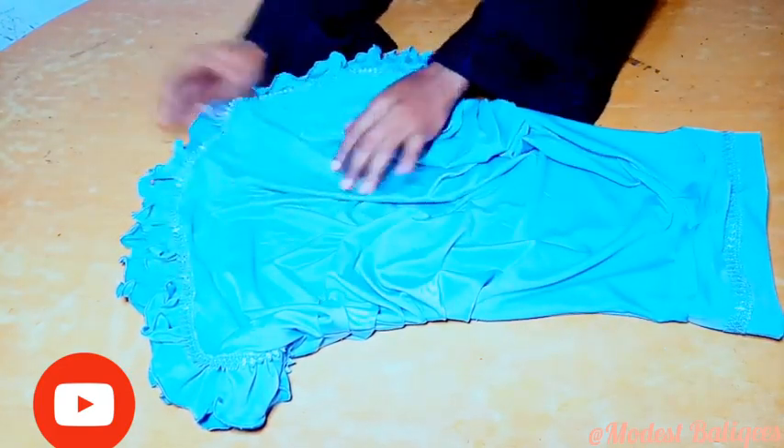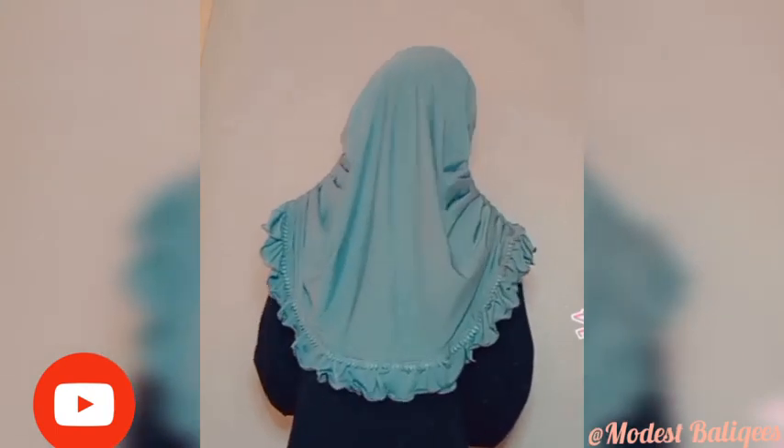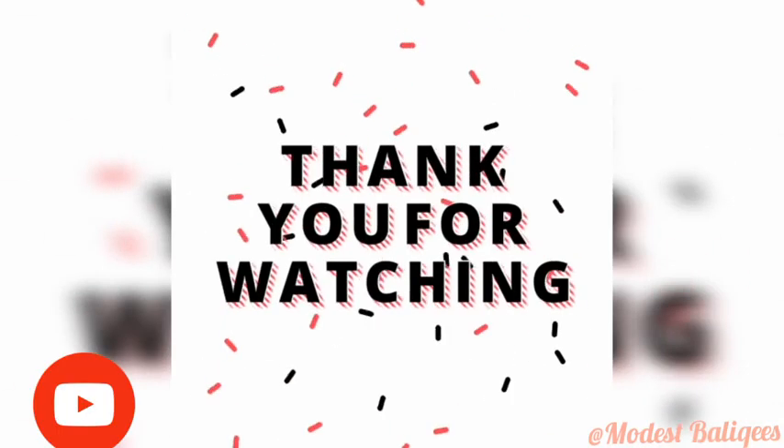Please, if you find this tutorial helpful, give it a thumbs up. If you haven't subscribed to my channel, tap the subscribe button and the notification bell to be notified when I post a new video. Please don't forget to like, comment, share, and subscribe. Thank you so much for watching and I will see you in my next video.